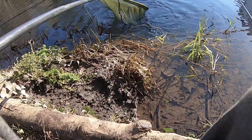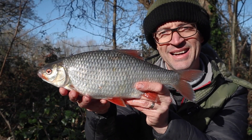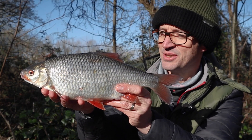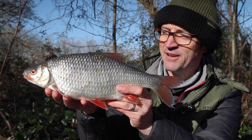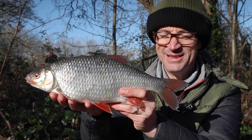It is a good one! There we are — look at that, that is a stunning roach. Lovely winter fish, caught on the inline feeder. Absolutely superb.